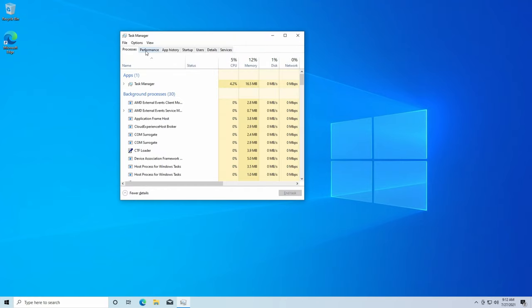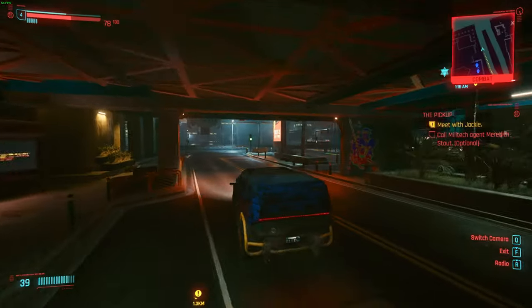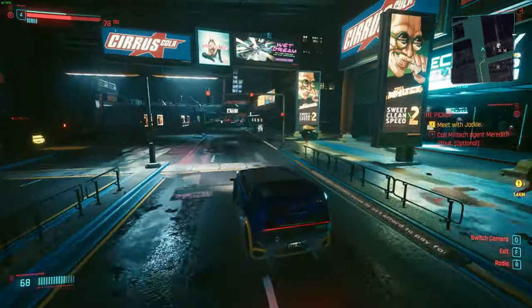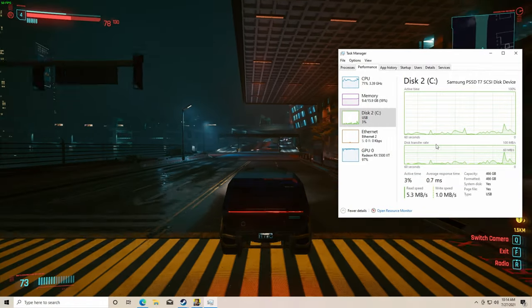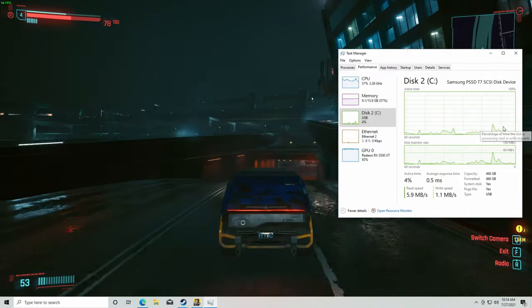If we open Task Manager, you can see under the Performance tab that we have a C drive off of the Samsung SSD — so this is actually running off of our USB SSD. Here I've got Cyberpunk running off of the external drive, and it works just fine. Even when driving around and loading a bunch of texture assets, it's fine. Obviously this is a lower end computer, but it works well. Disk usage hangs out below 10%, so playing games on it while booted off of it is nothing you should be worried about.